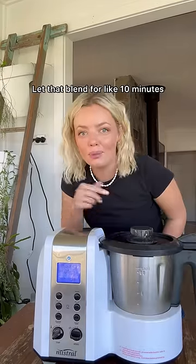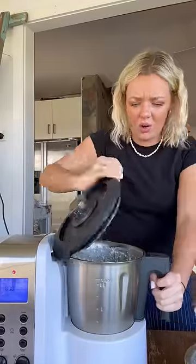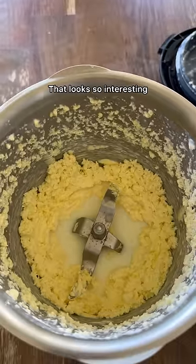Let that blend for like 10 minutes. Let's take a look — oh, that looks so interesting! You strain it. Wow.